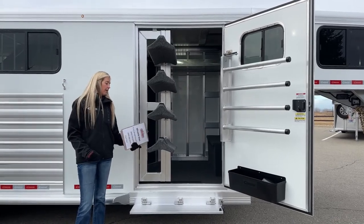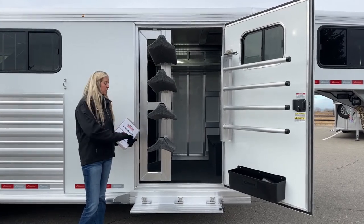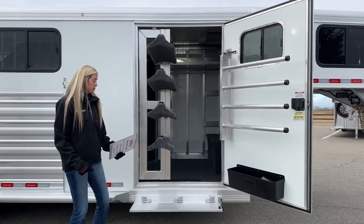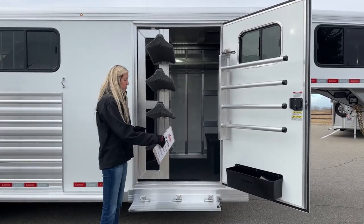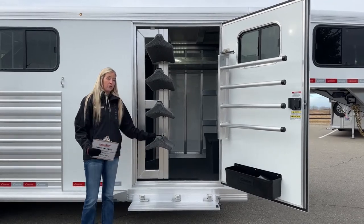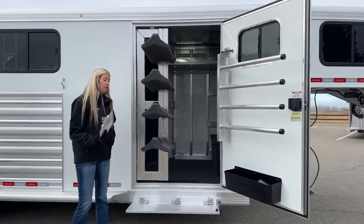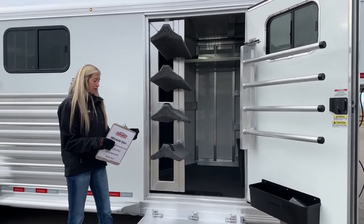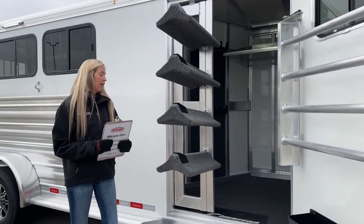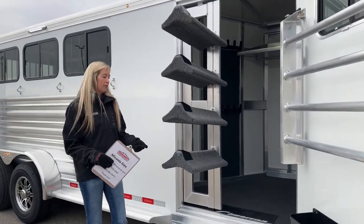These saddle racks are a little bit wider set, giving the saddle more to sit on, and they're fully carpeted. They really grip the fleece or wool under your saddle — it almost acts like Velcro. So just knowing when you get to where you're going, your saddles are going to be exactly where you left them. That's a really nice feature.